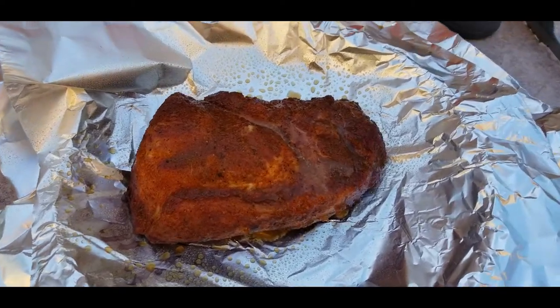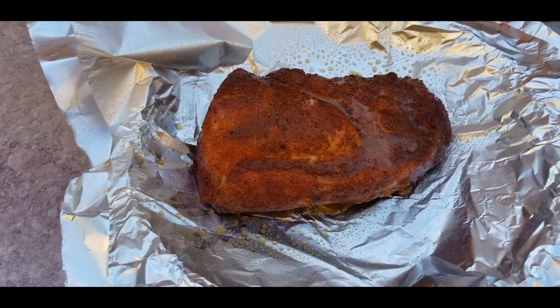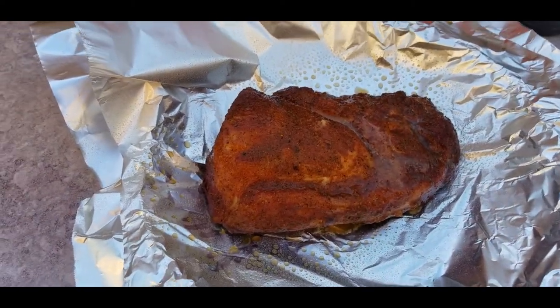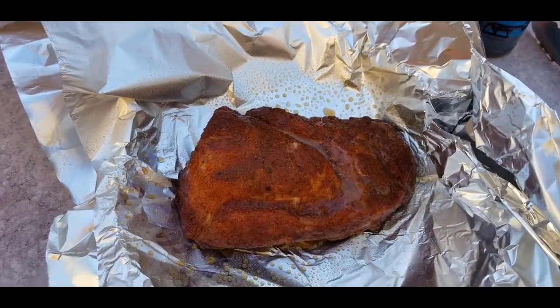Let's crank this up just a touch — I'm going to 250 and then I'm gonna leave it in there for another two hours and see how this looks. So I'm gonna get to wrapping it.